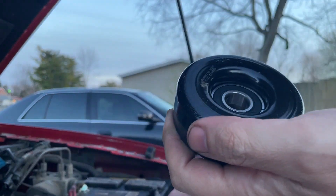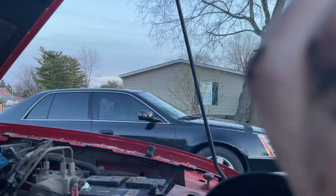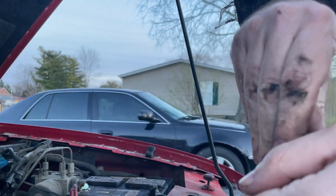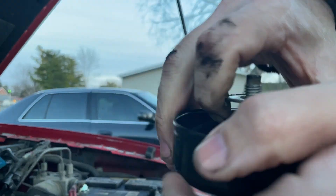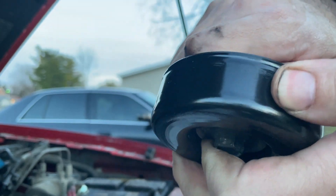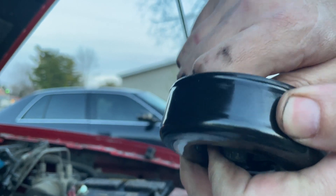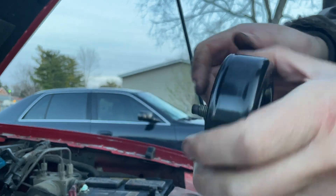So, put this together. Take your bolt, push your lock through like that. You want to take this piece and spin it down on your threads - this is what holds it all together. Spin this down until it locks on, get it down as far as you can. That's what it looks like when it's all back together again. Then you're going to put this back on.